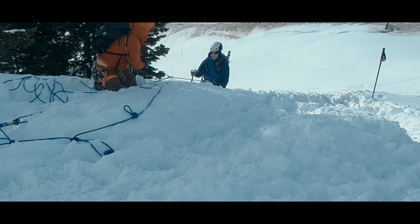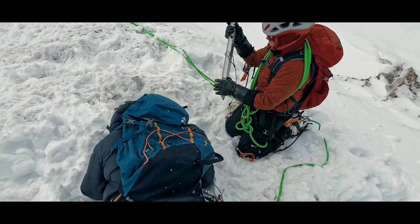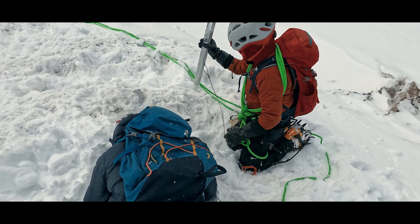We've shown the difficult two-person team crevasse rescue. Today, let's add a third person to the team and go through the rescue steps.